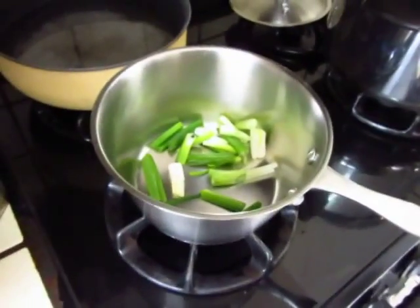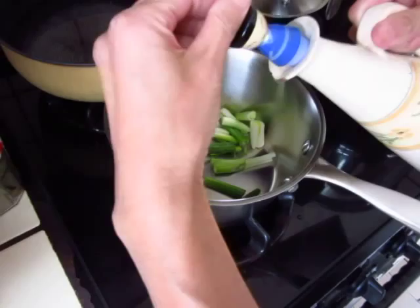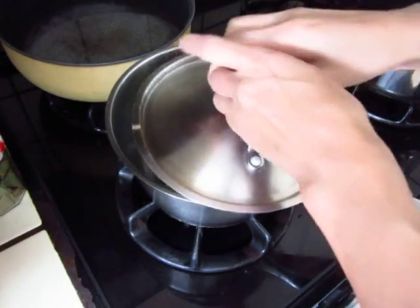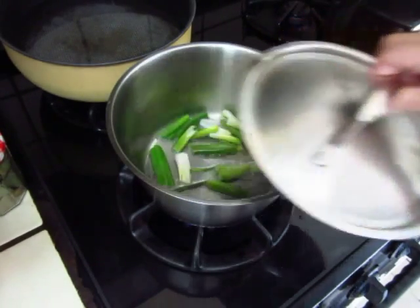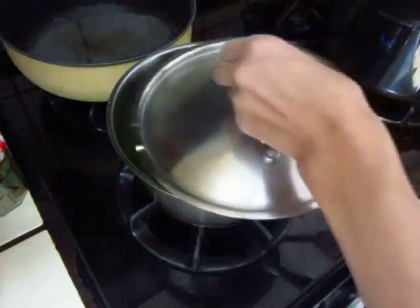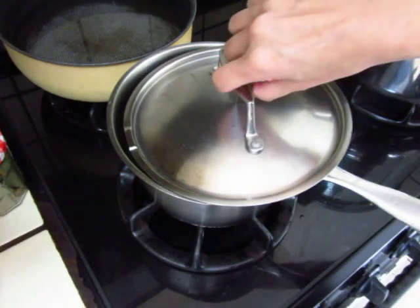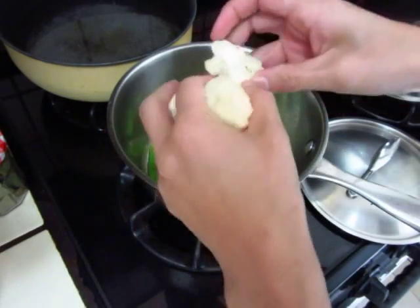Cooking oil, time to say hello. Hello. Turn the fire slower, putting in the lion head mushrooms.